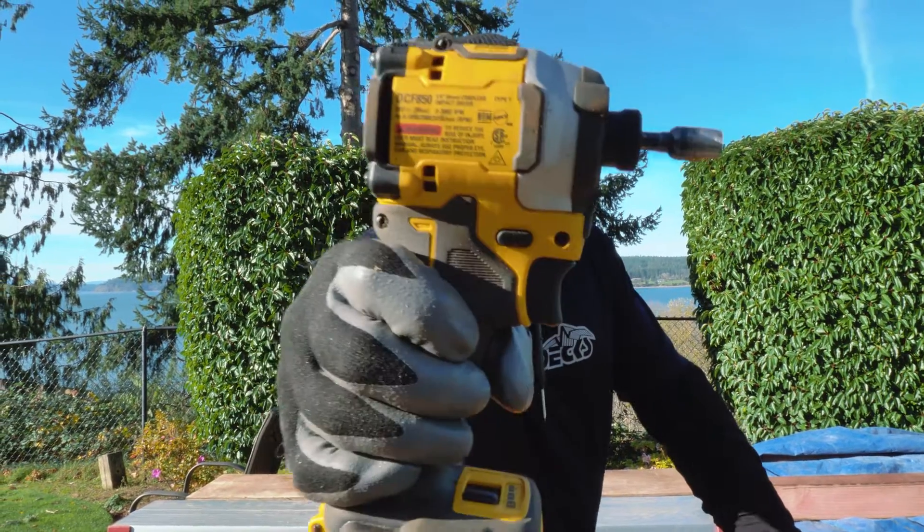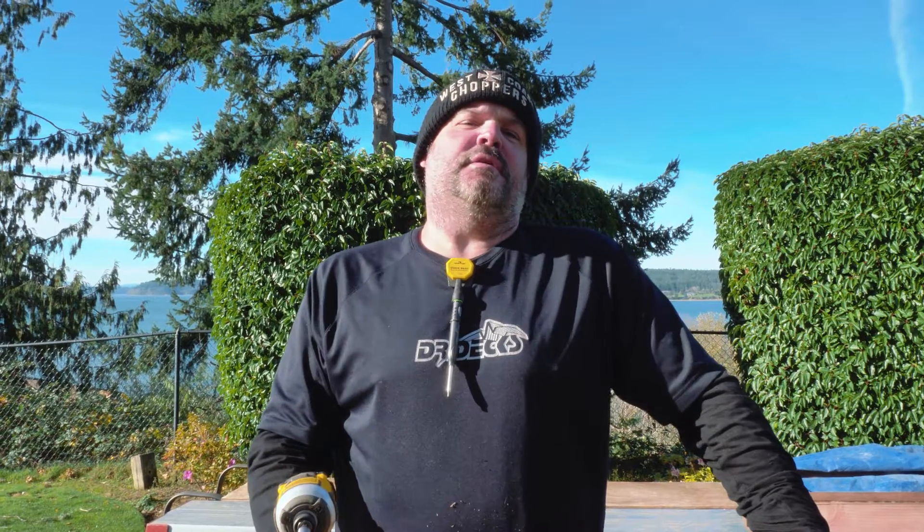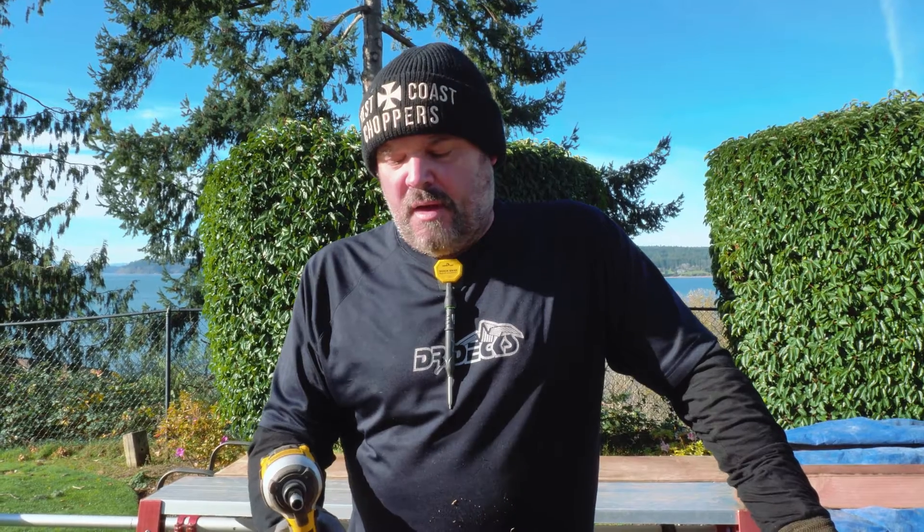Hey guys, Dr. Dex here. Thanks for coming to our channel, I really appreciate it. Today I want to do an update on a drill that we received from DeWalt — this little power punch right here. We're going to test a theory today, so if you like what you see, click that subscribe button and hit the bell icon to be notified when we're putting out new content.